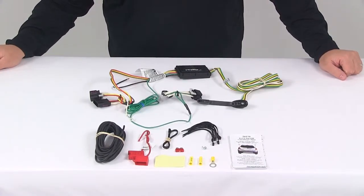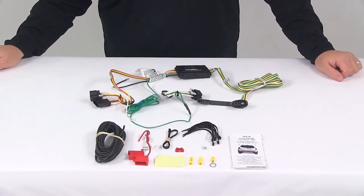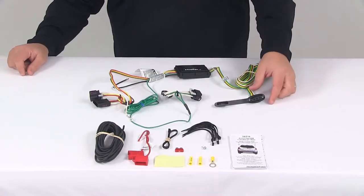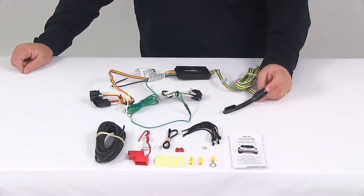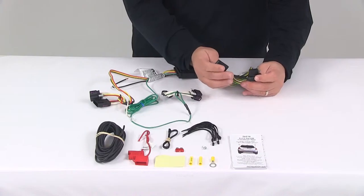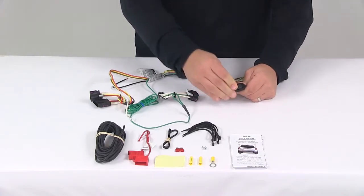Today we're taking a look at the Curt T-connector vehicle wiring harness with the four-pole flat trailer connector. This product fits certain years of the Buick Encore and Chevrolet Trax. It provides a four-way flat trailer connector at the back of your vehicle to power your trailer signal lights. The unit is compatible with five-pole, six-pole, and seven-pole adapters, which are sold separately. It also comes with a dust cap for the four-way flat connector to cover the connection points when not in use.